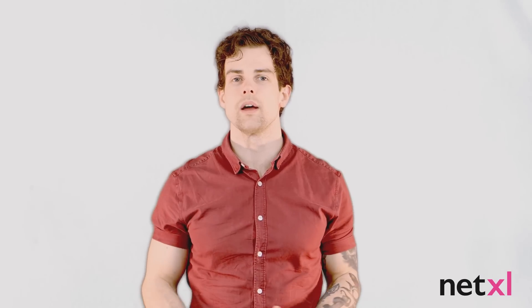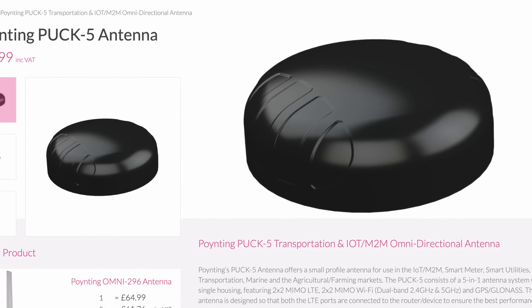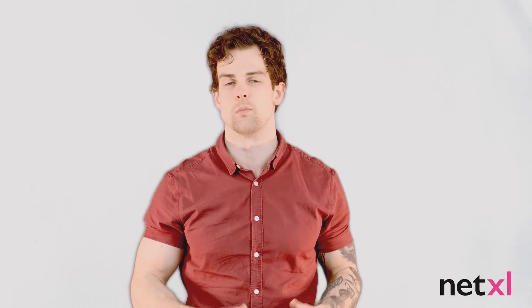If you need Wi-Fi and GPS as well as cellular, choose the version 2.15 instead. Pointing's Puck 5 also fits these specifications, so could also be worth considering, though it will not perform as well due to its much smaller size.